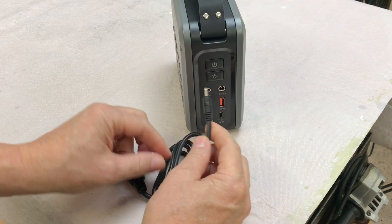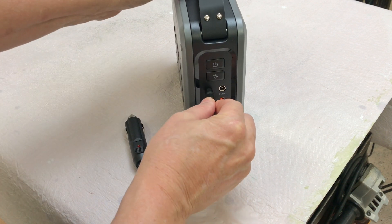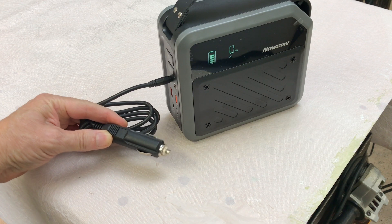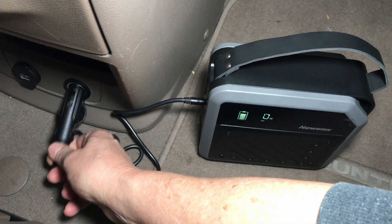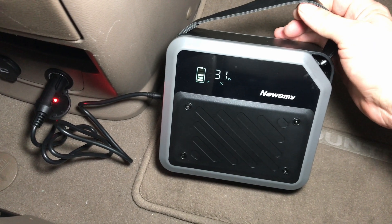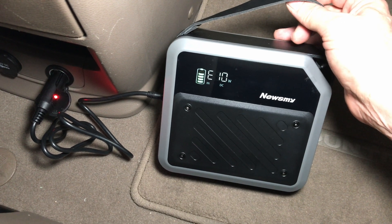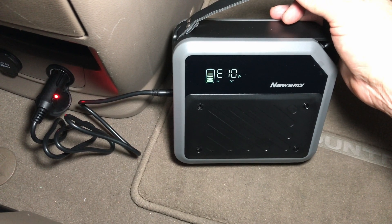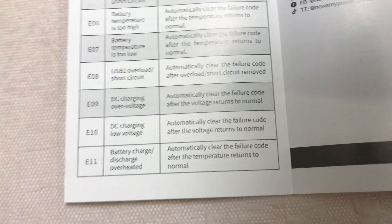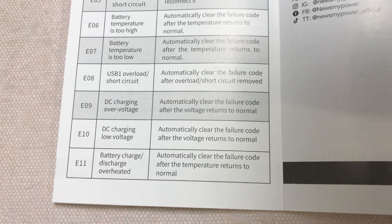If you're traveling, you can use the adapter that plugs into a cigarette lighter plug in your car, then plug the other end into the portable power station. We got an error code — looking in the manual, error code 10 means DC charge low voltage, automatically cleared after voltage returns to normal. It must not have enough voltage unless the car is running, so let's try that.